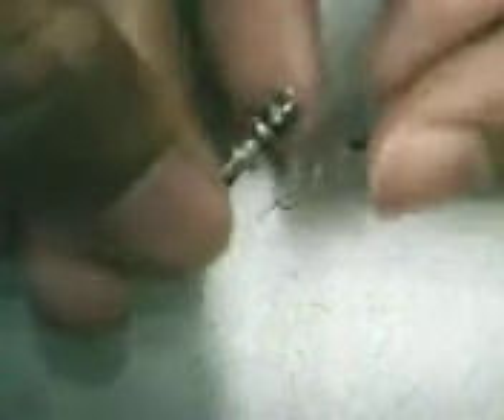Take a copper wire and connect one end of the wire to the top of the earphone jack like this. At the top of the earphone jack, okay, like this.